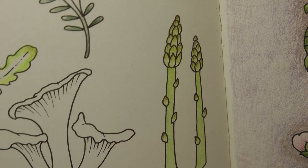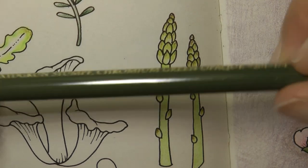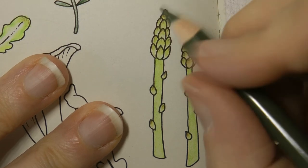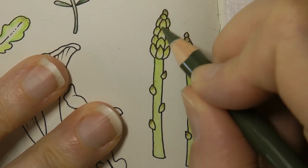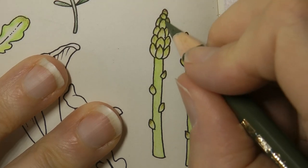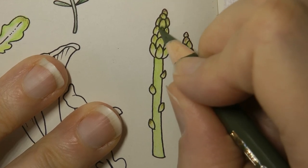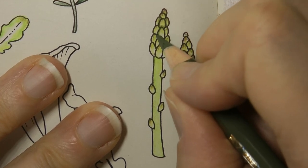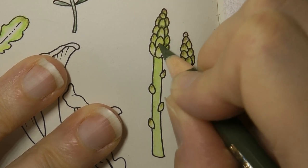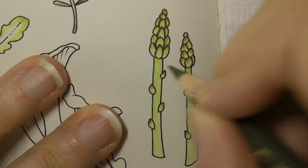Now I want to darken up a few areas. I'm going to grab this Chromium Green Opaque — I seem to be using this a lot on this page. In between all of these little spikes there'll be some shadow, and I just want to emphasise that by going over Johanna's black lines with this green. Because it's a little bit thicker than the lines, it adds a little bit of shadow into the picture.